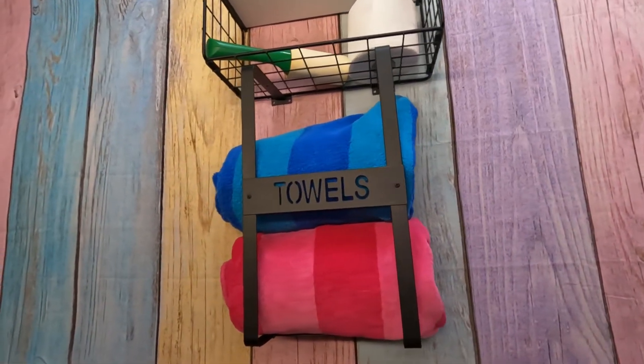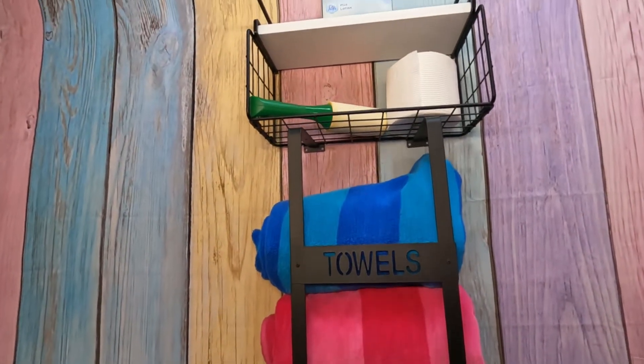Something about these floating shelves is just so cool to me. This product was sent to us in return for our honest review.